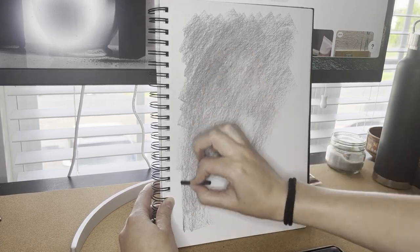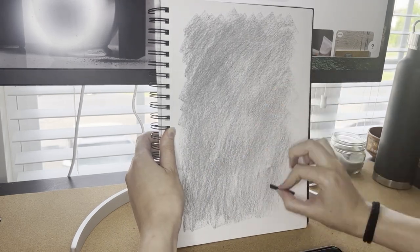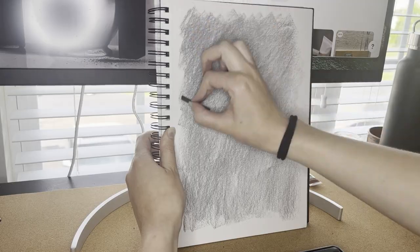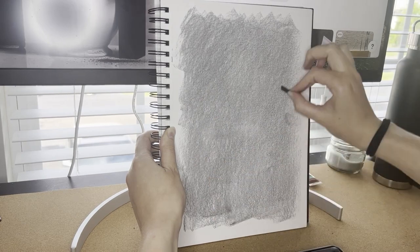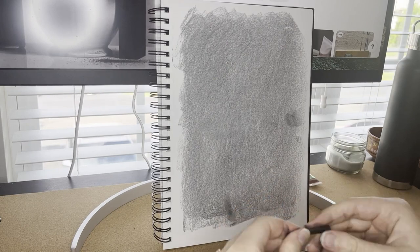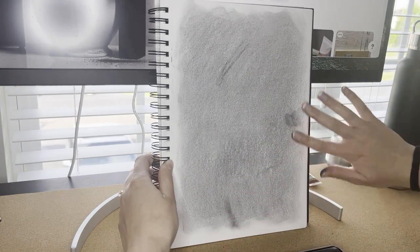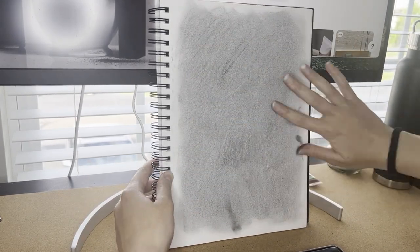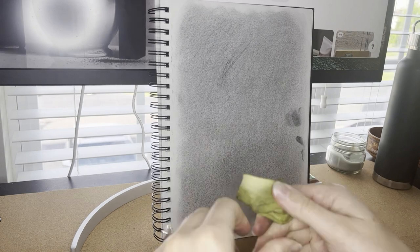Try not to touch your page before you start drawing because your fingers can have oils on them that can imprint, and when the charcoal starts going over that you'll see fingerprints showing up. So try not to touch your page. The first thing we're going to do is block in the entire page with vine — also called willow charcoal — and cover the whole page. The reason we do this is because it blends out to a shade of value level five. On the value scale there are values one to nine, one being lightest and nine being darkest, and we want to create that middle value level five.